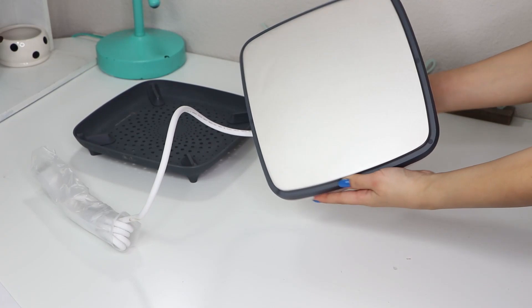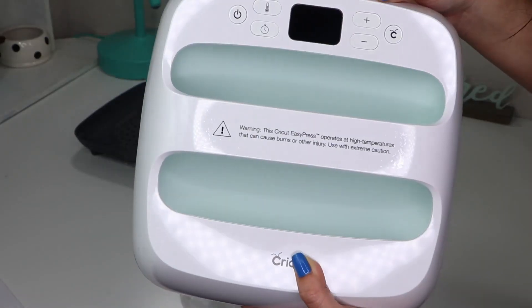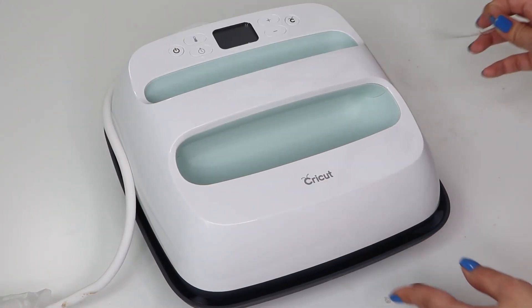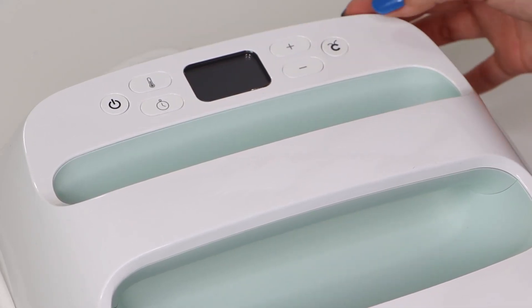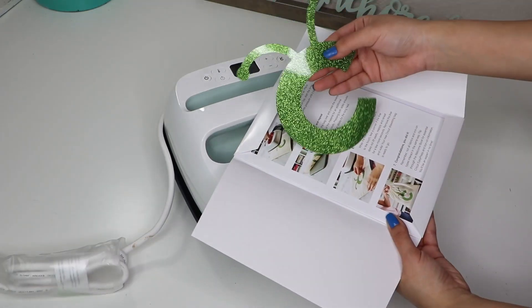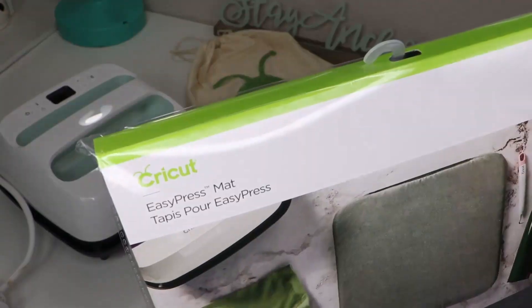Here you can see how the bottom of the Easy Press looks like. It doesn't have any steam holes like a household iron. It has even heat distribution across the plate so this will make it much easier when applying your vinyl onto a shirt. They have a few different sizes so you can do small and larger projects more easily. It also came with a piece of vinyl of the Cricut logo in a bag to make a cute storage bag for your Easy Press.